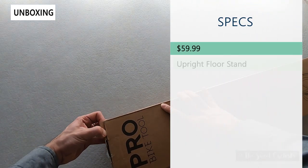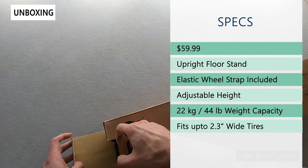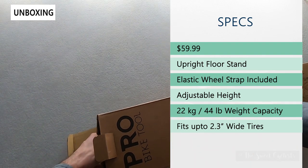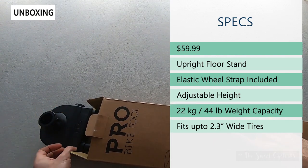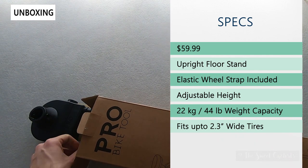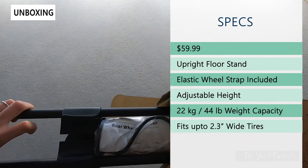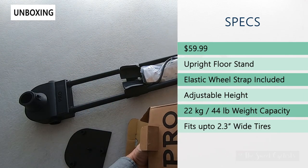The retail price is $60, so pretty affordable for what it is. It's an upright floor stand so no drilling required. It has a height-adjustable design, unlike some other vertical floor stands, so it can be adjusted to accommodate different style bikes or heights of seat posts.